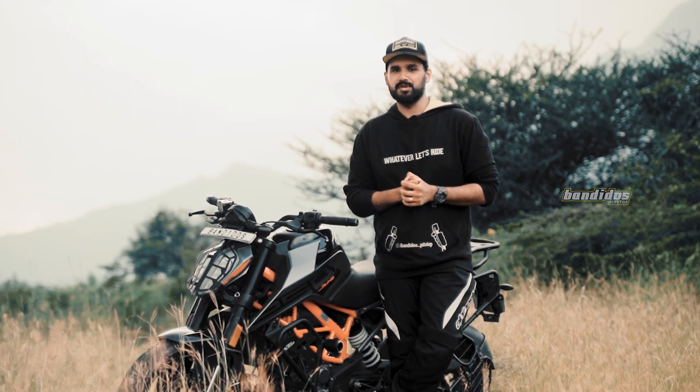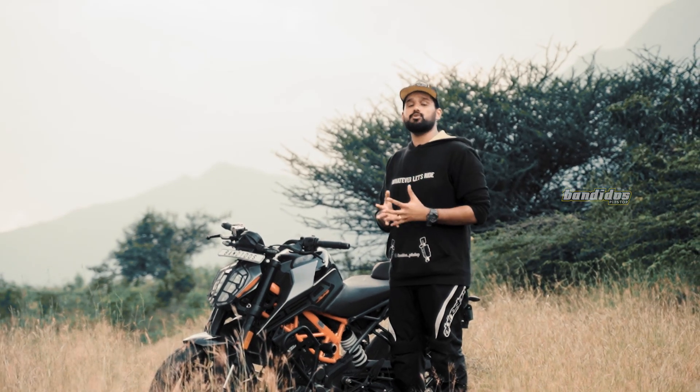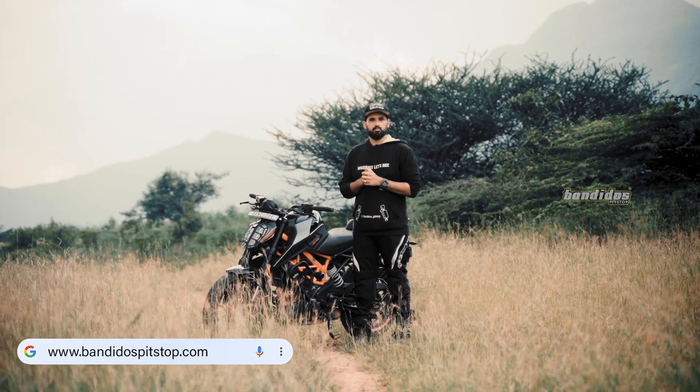So that's it for this video. These are the top accessories for your Duke 250. If you want to shop all these products, all you have to do is check out www.bandospitstop.com. Find your motorcycle there and you can also find all the accessories that you want.